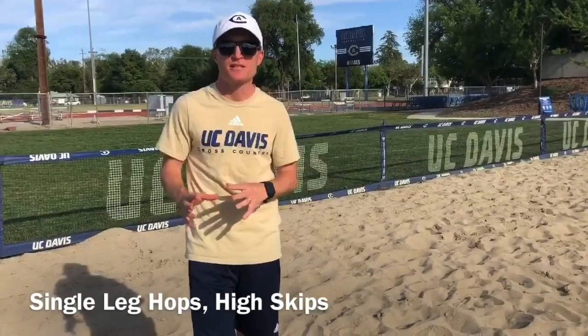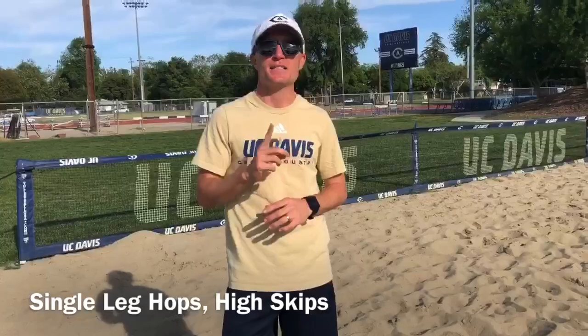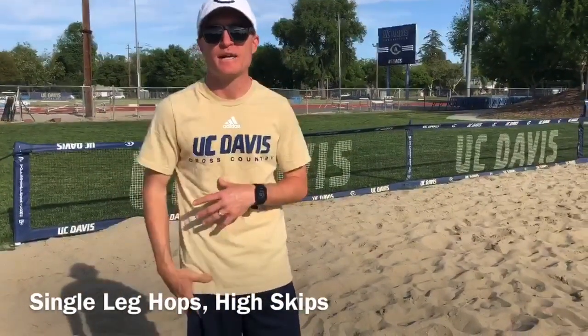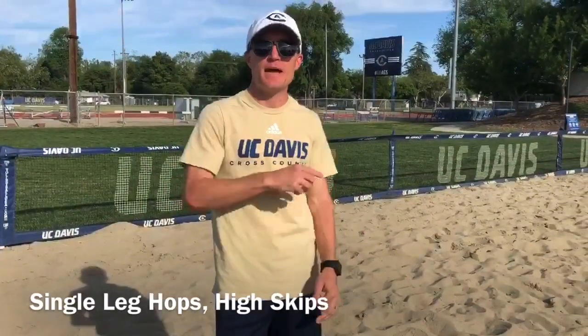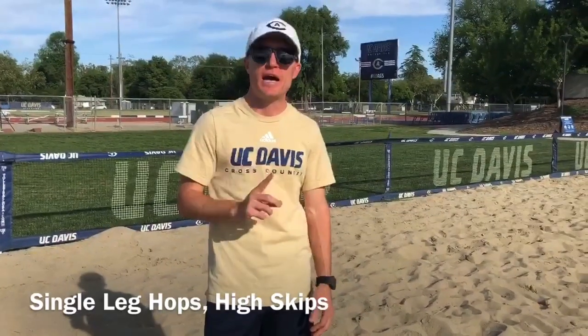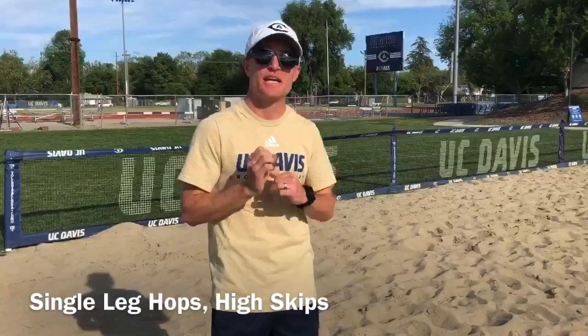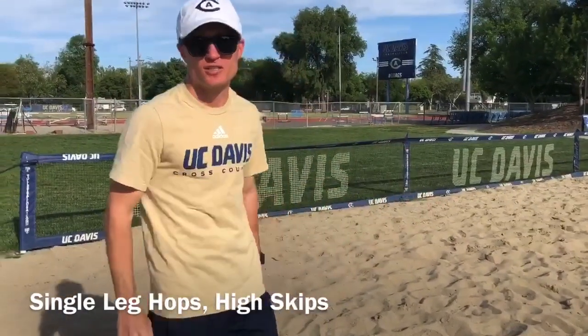The most combination of strength and explosive exercises that we could do are single leg hops and then high skips. I'll demonstrate single leg hops going down — I'll start on my right, and halfway down I'll switch to my left. If you can do about 20 yards of each, that's totally fine. And then on the way back, I'll show you skip for height. Skipping for height is just that — be as explosive as you can going straight up, not out. We're going to do about 20 yards of high skips.